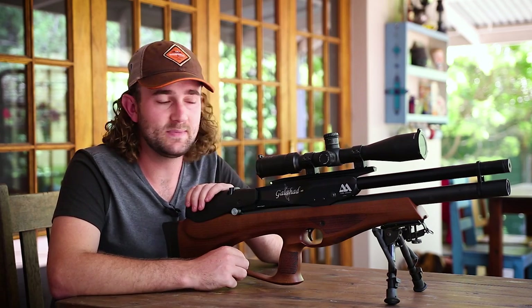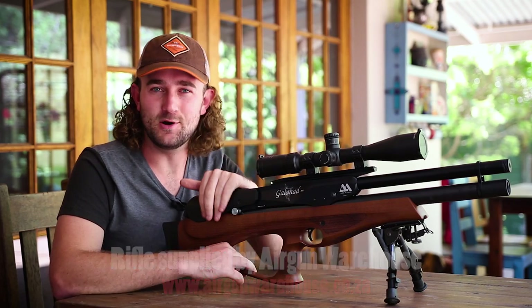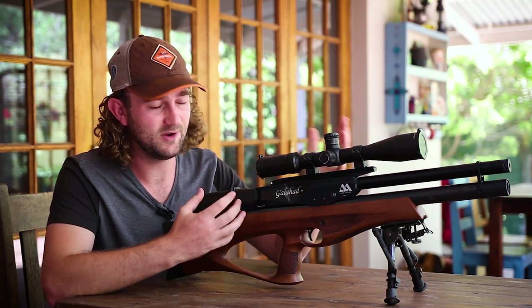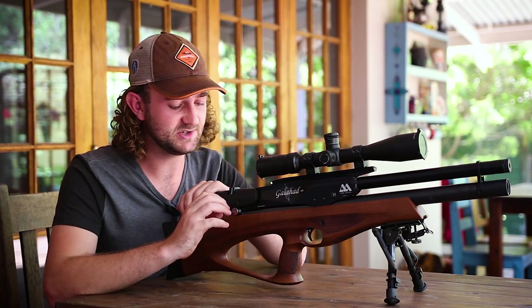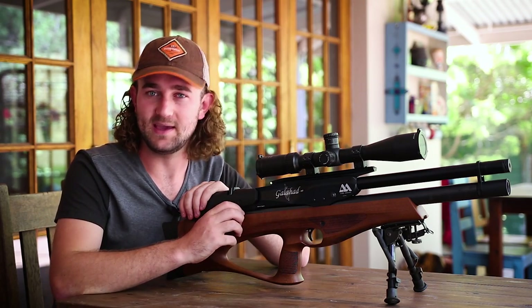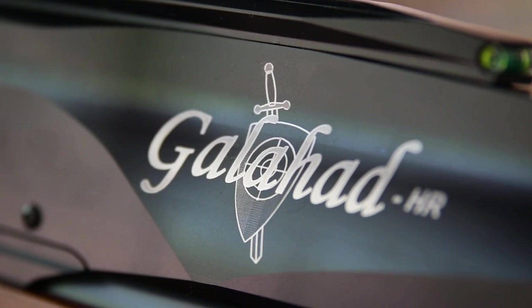Well, that is the Galahad, ladies and gentlemen. I actually really enjoyed making this review, even though it was quite rushed. What I like most about this gun is not that it's a bullpup or the fancy new cocking mechanism — those are big changes. But what I like most are the small attentions to detail, like the clicks on the adjustable power and the inclusion of a regulator. These small things show that Air Arms are actually moving forward. This is not just another version of the S510 — it's a huge jump in an exciting new direction, and the company deserves credit for that.